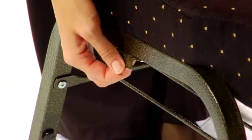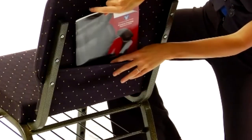They're stackable and feature plastic rocker glides for easy movement and storage. You can link them together with ganging clamps to easily create rows, and there's even a handy book pocket built into the back.